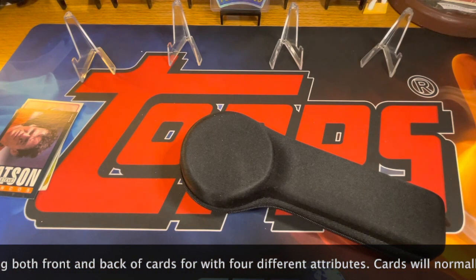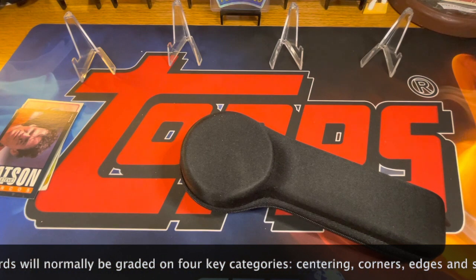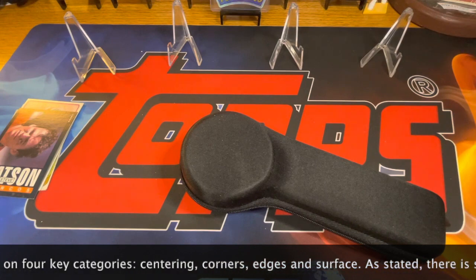If a card is absolutely perfect — segi — in surface and corners, it could get a better grade if it scores 10 out of 10 on any of the other four categories, and that somehow factors in.